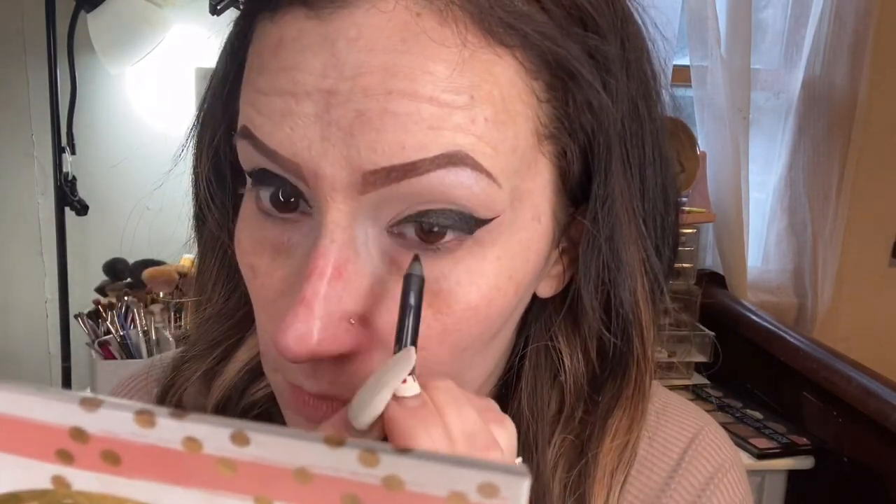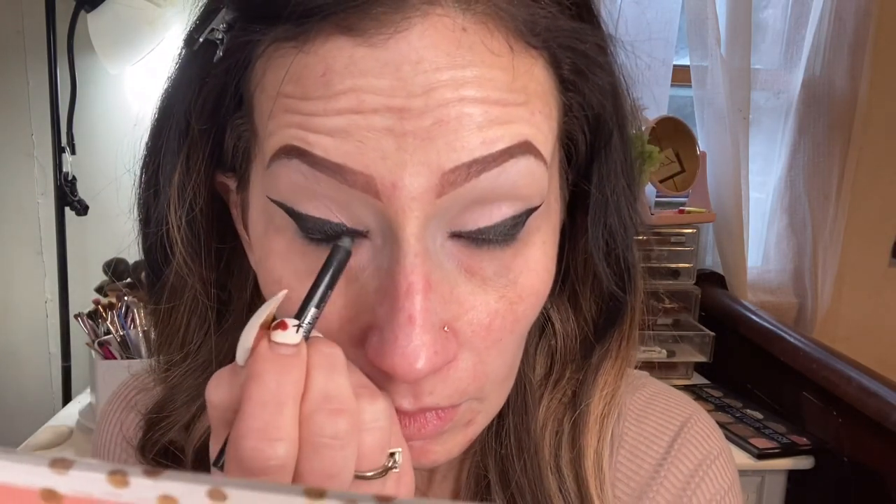I added some holographic eyeshadow to my lid and below my eyebrow with the NYX Holographic palette, but I didn't show it in this video because I wasn't really impressed with the payoff, so we'll keep looking for a good one.